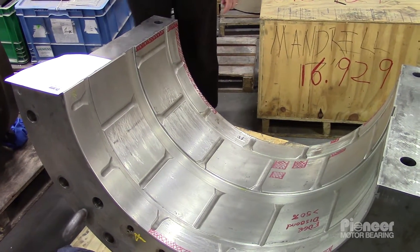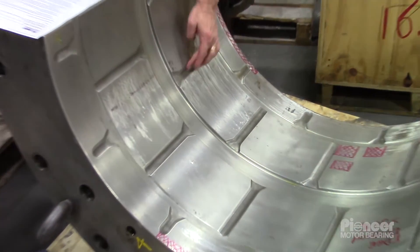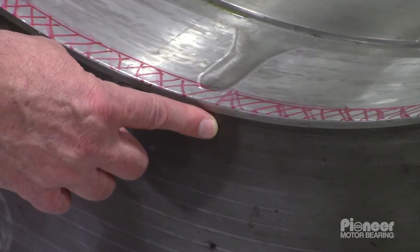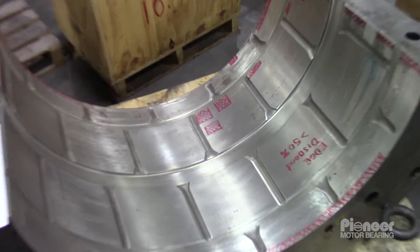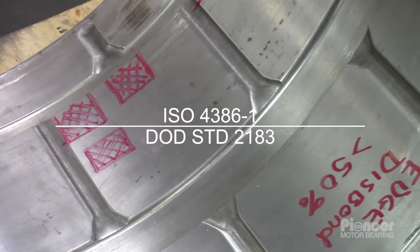Pioneer has performed standard UT and PT examinations of the Babbitt surface of this large hydroelectric guide bearing. An ultrasonic or UT examination reveals areas of broken bond between the Babbitt and the steel. The UT examination can be made based on ISO 4386-1 standard, DOD standard 2183, or a proprietary standard derived from these.